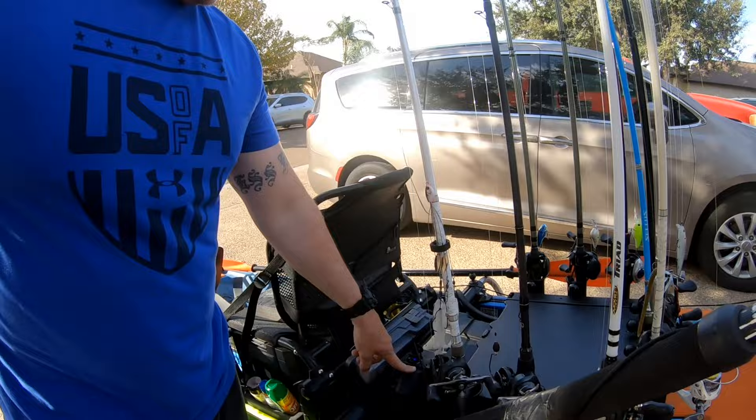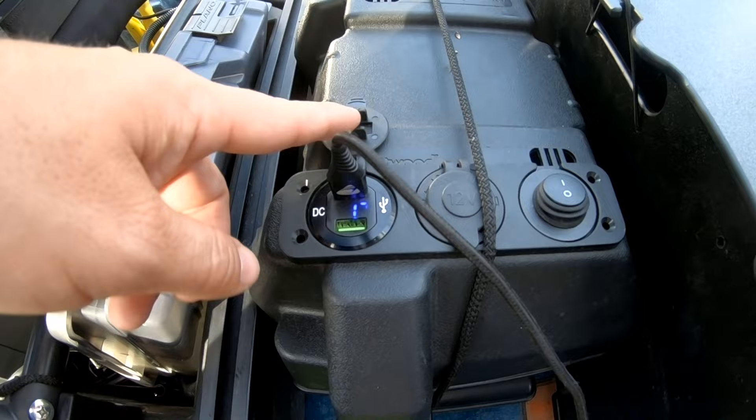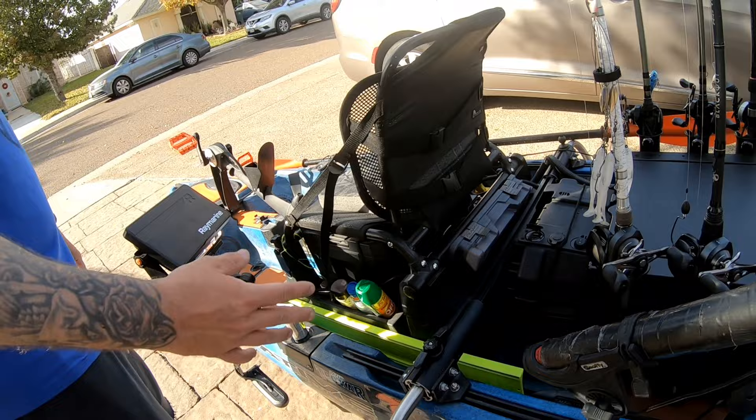The battery box I got at Academy or Walmart. I ordered an electrical strip from Amazon — about $10-15 — and it's got multiple USB ports and a cigarette lighter. Turn it on and it works like a champ, no complaints.